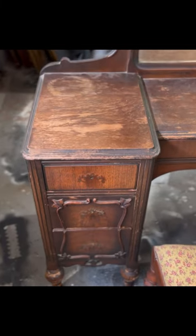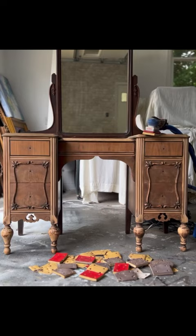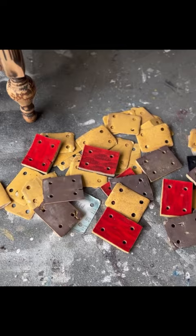Hi, this is Joanna from Realove Restore. I recently rescued this beautiful vintage vanity, but unfortunately her finish was chipping and peeling off all over her.